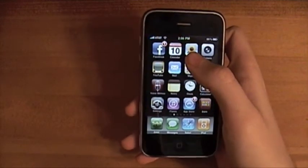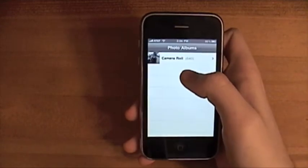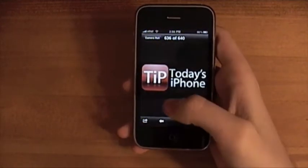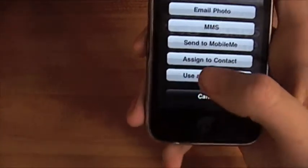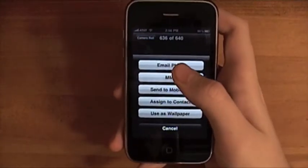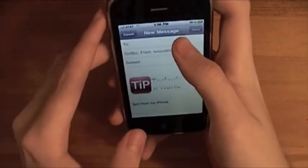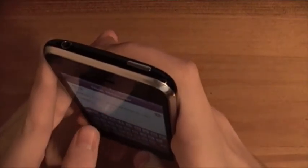The first one is how to email photos the easy way. You're just going to hit Photos, then choose a photo, and then you hit this little guy in the corner here. You get a whole bunch of choices, but I'm just going to hit email photo. It brings you to the email, and then I'll choose who I want to email it to.